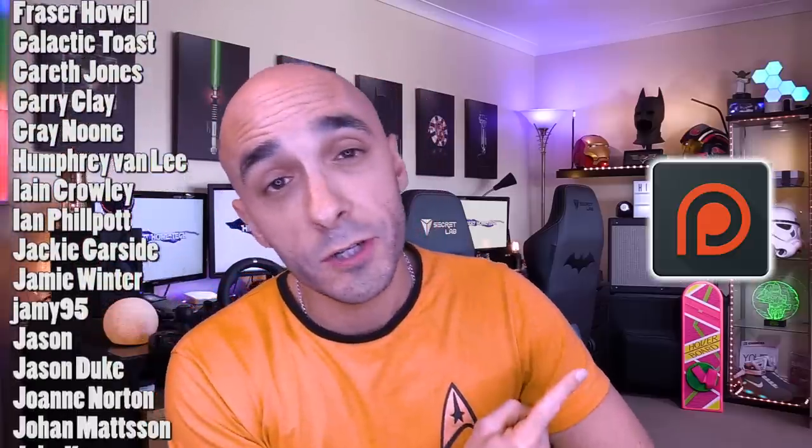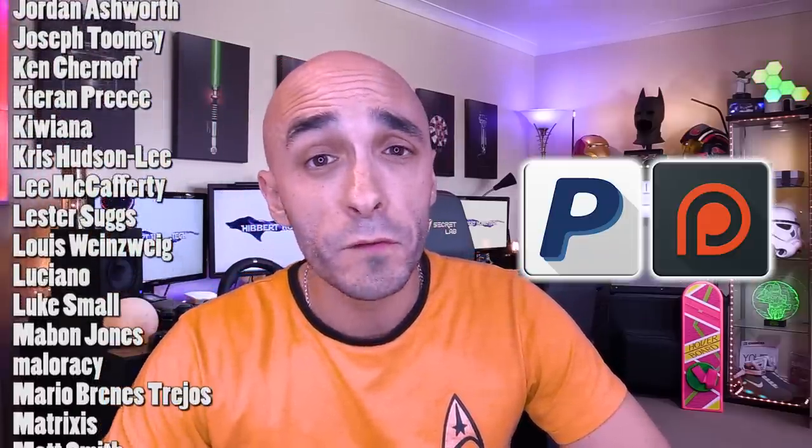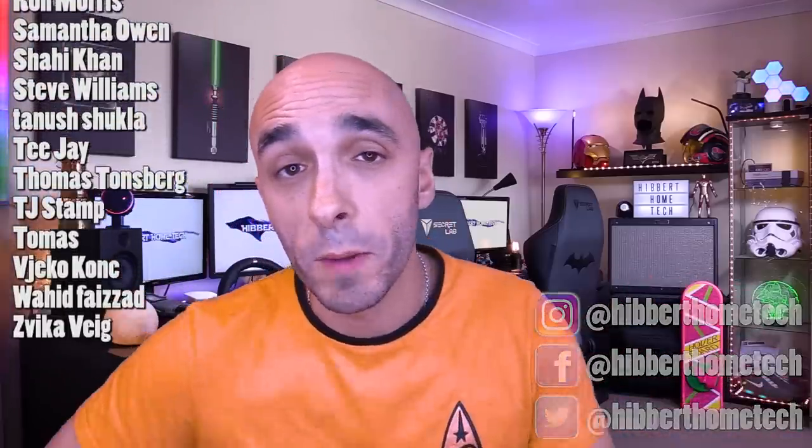These are my patrons from Patreon, and I cannot thank them enough — they are the best people in the world. If you want to be one of these people, you can do that at Patreon, or buy me a one-off beer at PayPal, and either way I'll love you forever. These are my social medias — Facebook, Twitter, Instagram — come and join me there and we can be best friends. I'll see you next time. Bye-bye.